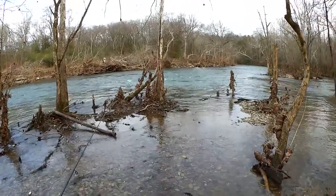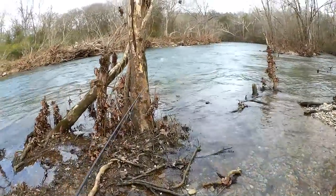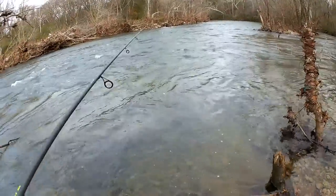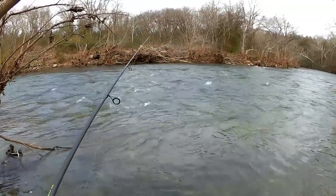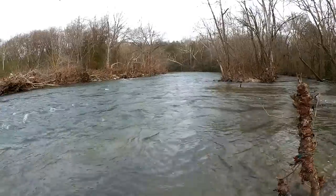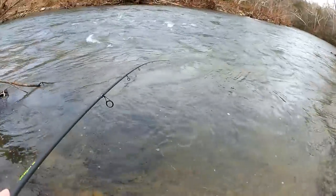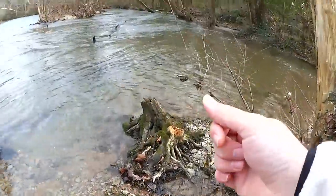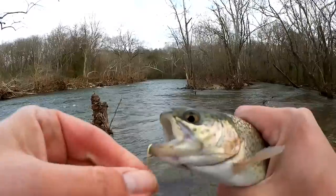Last year there was a giant log right here — I guess it got swept away. That's alright, makes it easier to get to the spot. We've got a lot of current over here, I might need to add some weight. We'll try a cast or two without it, but it looks pretty fast. Fish! Here we go — stay on. We got him, bottom of the lip. Trout number two!